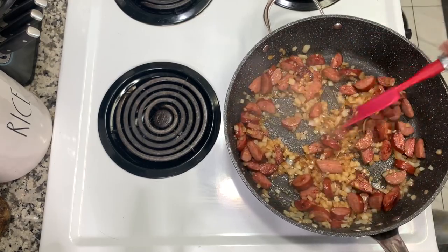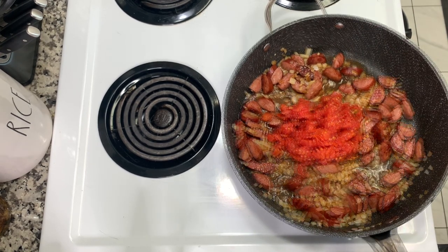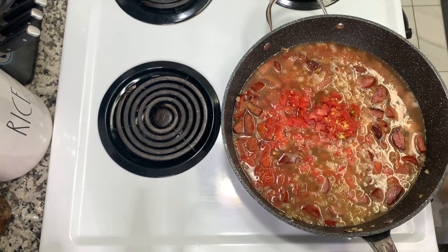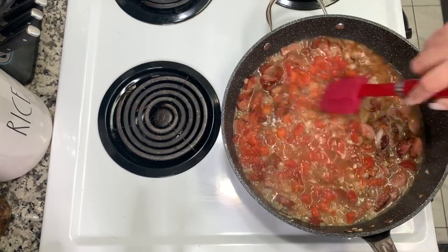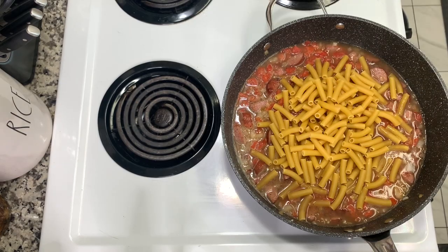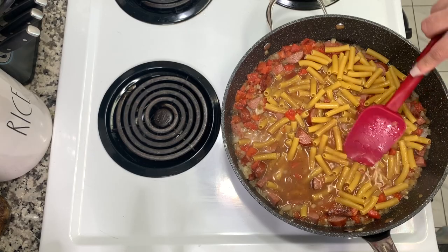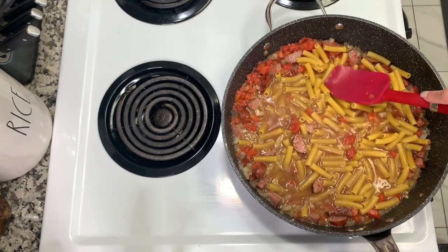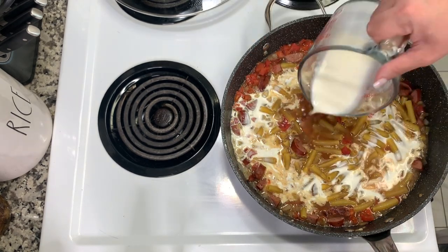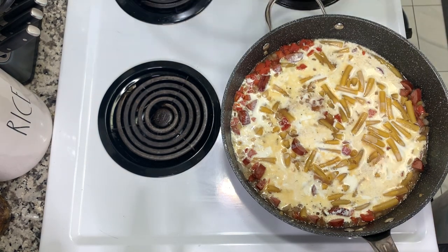Let the garlic become fragrant for about 30 seconds, then I'm adding in a 10-ounce can of Rotel — diced green chilies and tomatoes — and two cups of chicken broth. I season that with about half a teaspoon each of salt and pepper. Normally I use penne, eight ounces, but I didn't have any so I used ziti pasta, pressing it down into the liquid to help it cook. I also added half a cup of heavy cream, just pouring it evenly across.